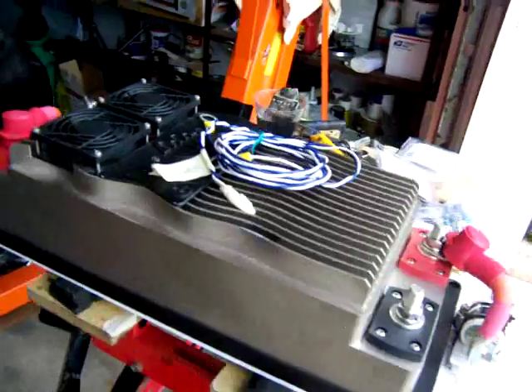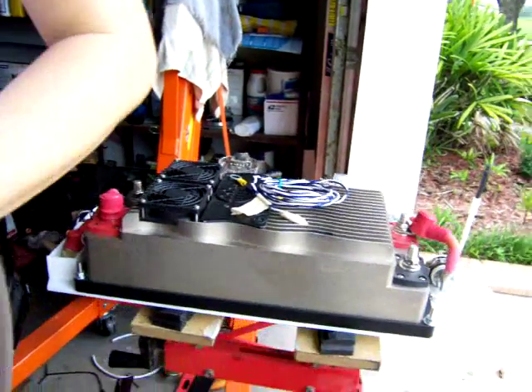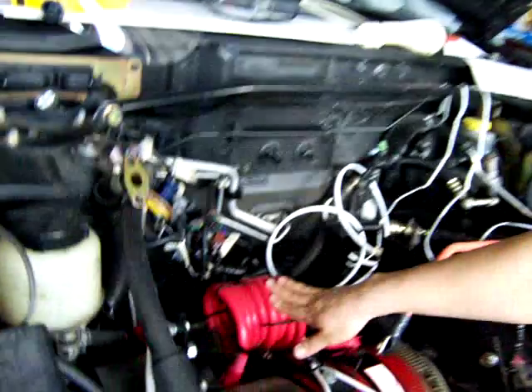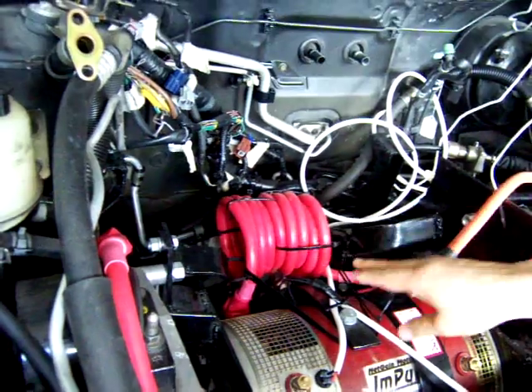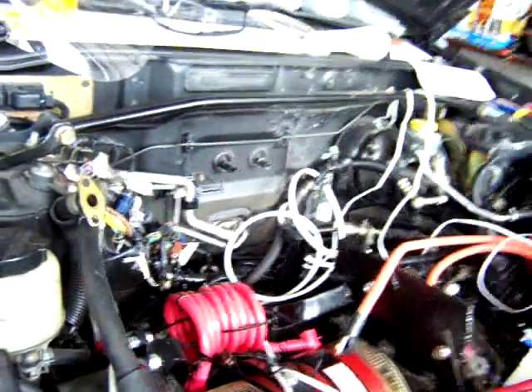I want to show you also the inductive coil that I made. I mentioned this in the last video about the advantages of putting an inductive coil in the back of the motor. This is my inductive coil. For more information on this, you can go to www.evamerica.com — that's Electric Vehicles of America. There is more information there on the benefits of having an inductive coil there.